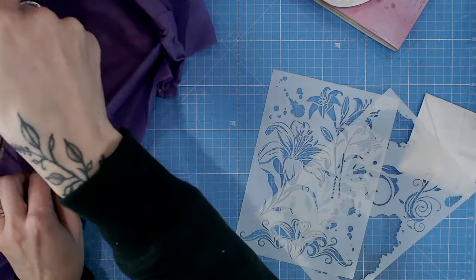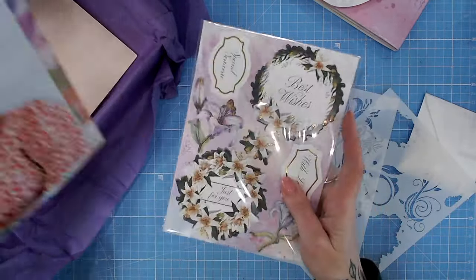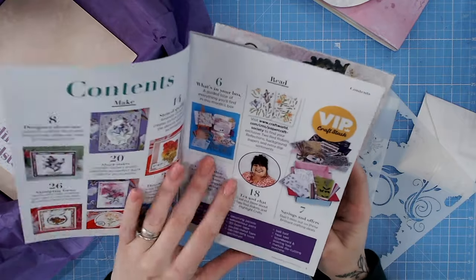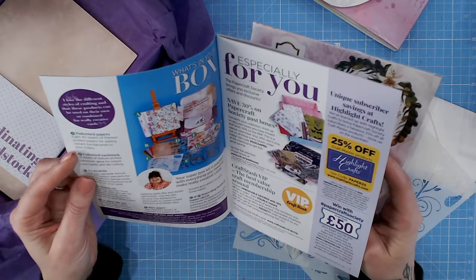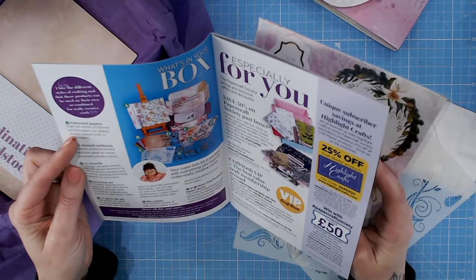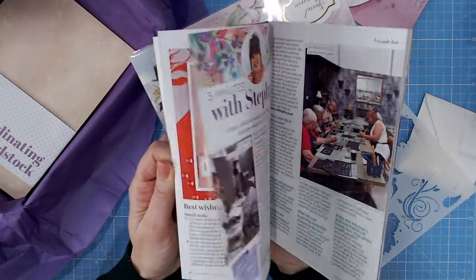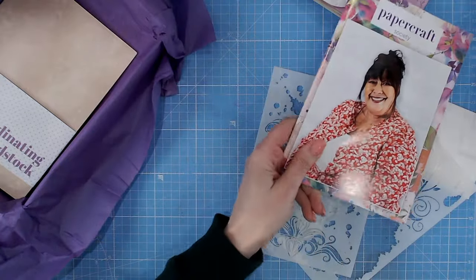Let's take a look at what else we've got. We have the project booklet here - it's usually around about 16 different projects. There's our lovely Stephanie Waitman. The patterned papers section doesn't give the exact weight but I'd say around 190 gsm. There are some beautiful project examples in here. There are also downloads available - there's a link inside the booklet, so make sure you take advantage of that.